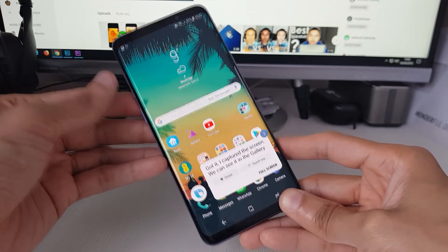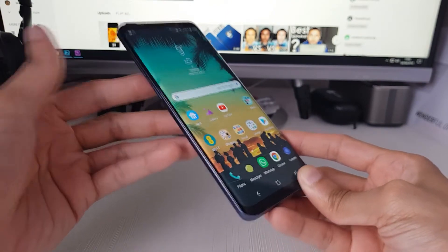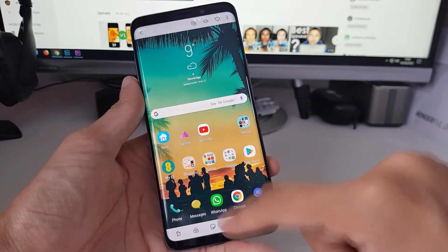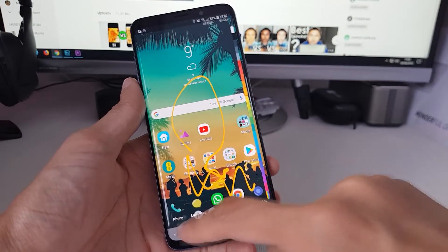So it takes a screenshot and sticks it in your gallery. If you haven't used Bixby before, just simply hold down the Bixby button, say what you want to say and let go, and it does the rest. So if you head on over into the gallery, here's the screenshot that I've taken and you can doodle on it and do what you want to do as you normally would.